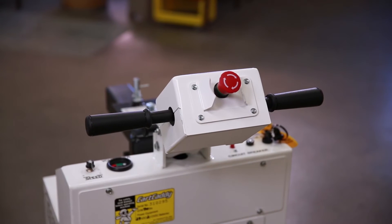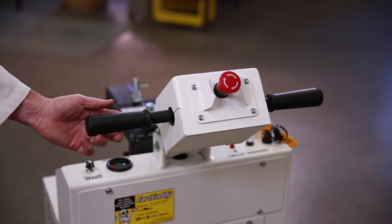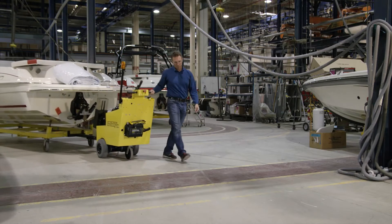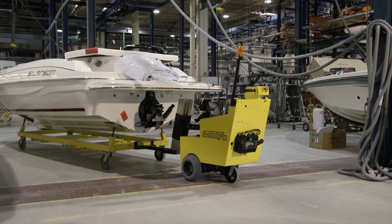The variable-speed handlebar twist grip also helps an operator to easily and slowly maneuver the carts in tight areas. The automatic safety brake immediately stops the Cart Caddy when needed and holds the Caddy and cart.